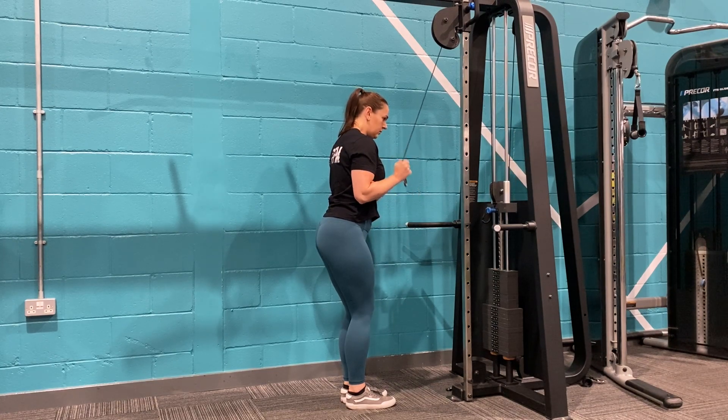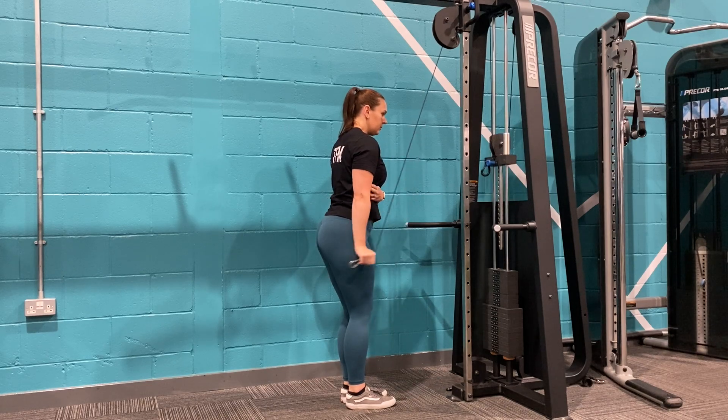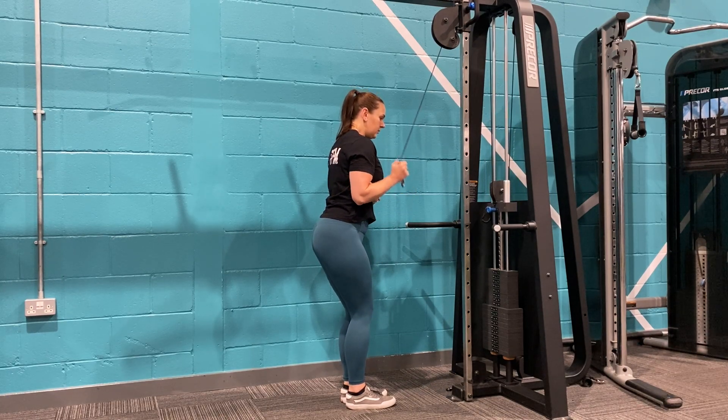Keep your elbow squeezed in towards your side and then proceed to squeeze down into the back of the arm. Try to avoid using momentum to drive the weight down.